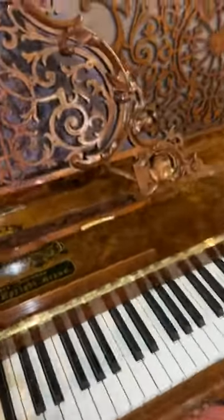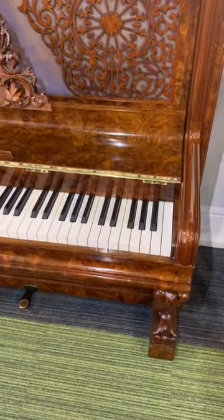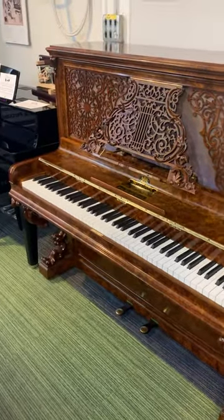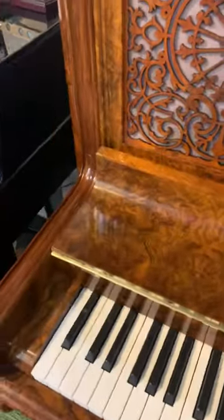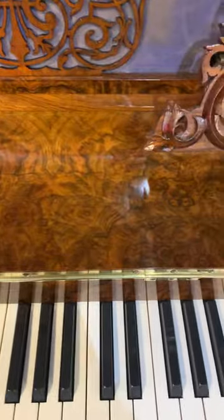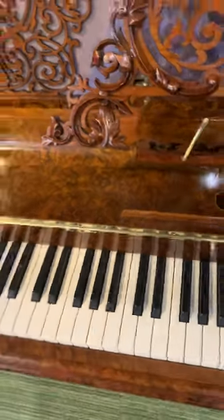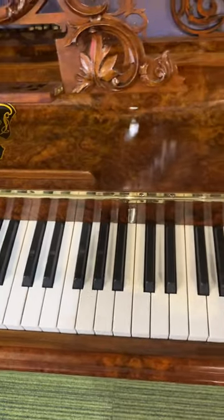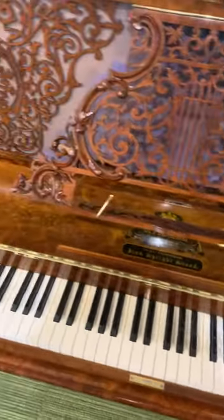So most Victorian pianos, as a lot of people would be aware, actually have 85 notes — it's a slightly smaller keyboard. But on this one, Schimmel have even found the space for those additional three notes, so it is a full 88-note piano. It still does have the two pedals because it is still a Victorian piano. This has got a good, deep sound for the bass and the treble — it's a very, very sweet Germanic sound as well.